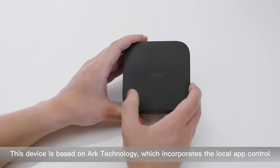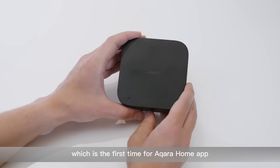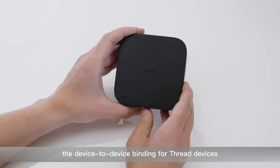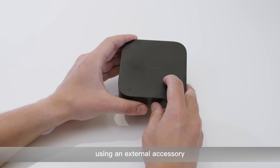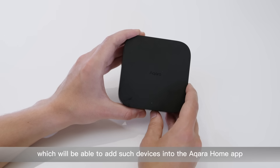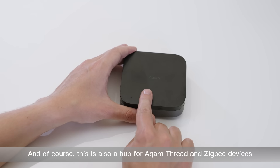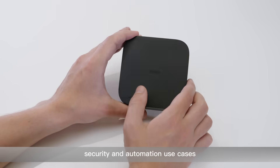This device is based on Arc technology, which incorporates local app control — a first for the Aqara Home app — device-to-device binding for Thread devices, end-to-end encrypted storage, and on-device private voice control using an external accessory. Also, this is a Matter controller for third-party devices, which will be able to add such devices into the Aqara Home app. And of course, this is also a hub for Aqara Thread and Zigbee devices, which unlocks their full functionality for convenience, security, and automation use cases.